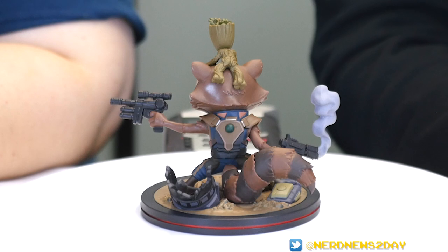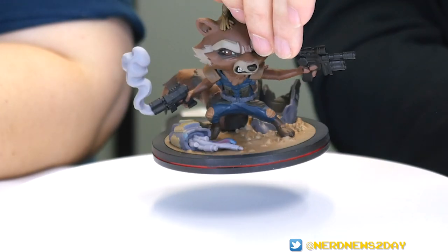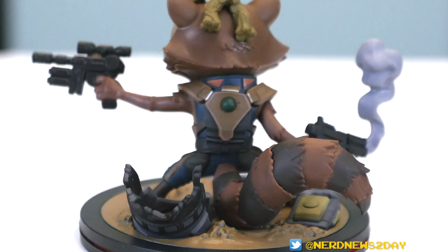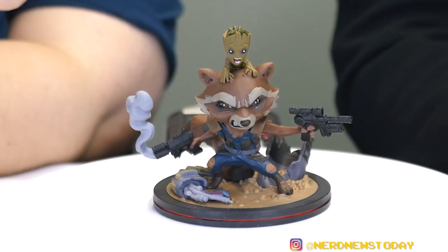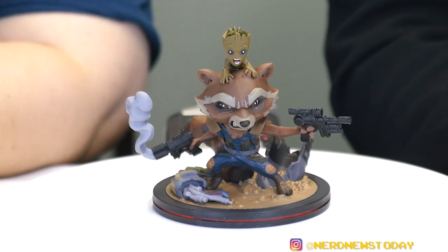We paid for these ourselves, so we're not just sucking up to QMX. This is actually the first piece where I'm seeing a little bit of paint schmutz — on the tail there's something a little too obvious not to mention. But otherwise this is so clean. Literally the tail is the only issue, and it's black on brown so you'd only see it from the back, not the front.